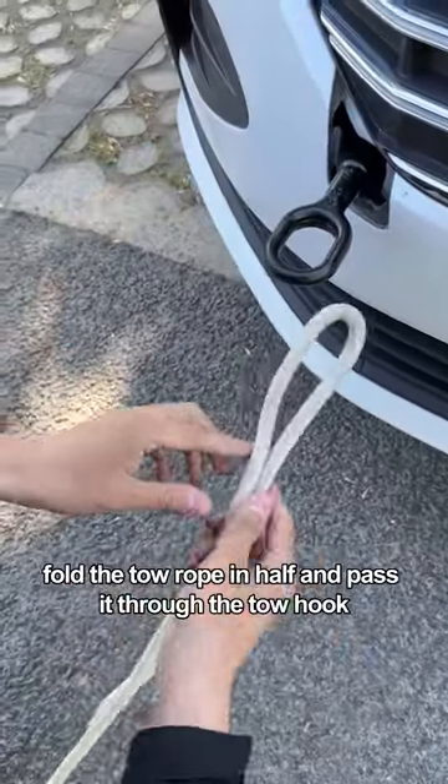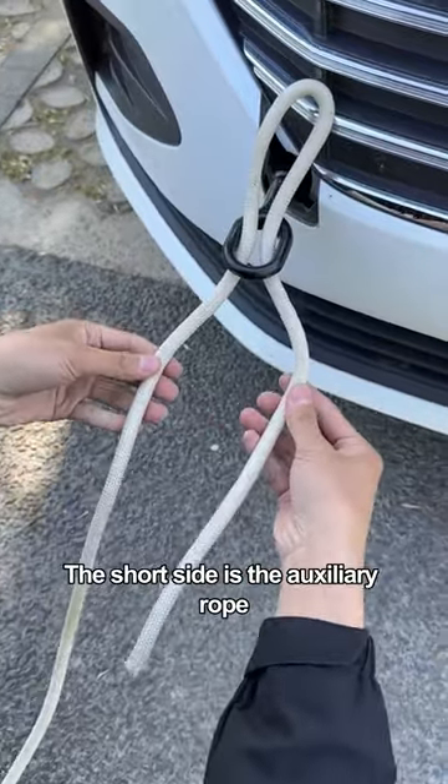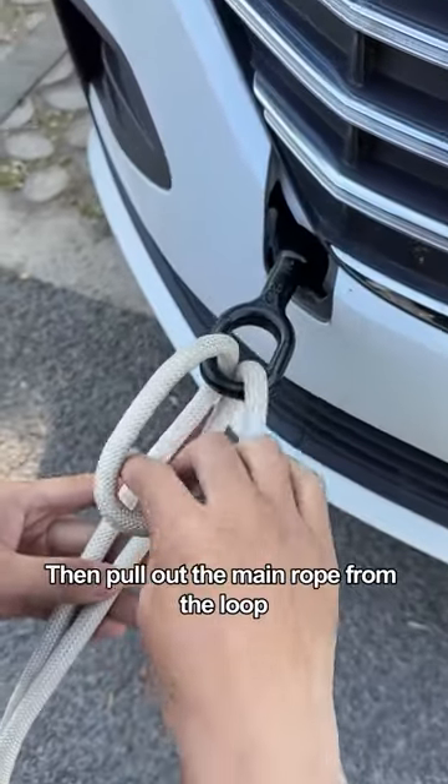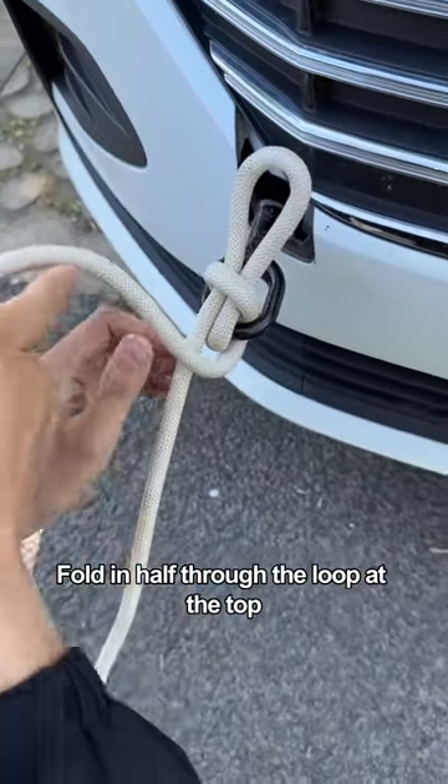Finally, fold the toe rope in half and pass it through the toe hook. The long side is the main rope; the short side is the auxiliary rope. Pull out the main rope from the loop, then use the auxiliary rope to wrap around and fold it in half through the loop at the top.